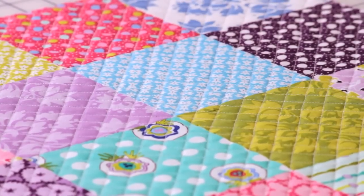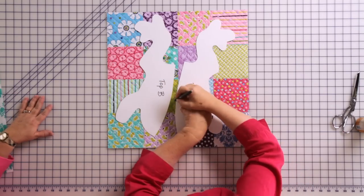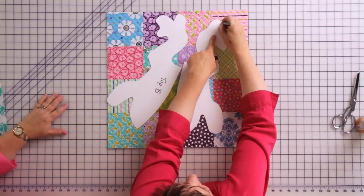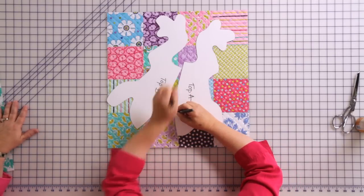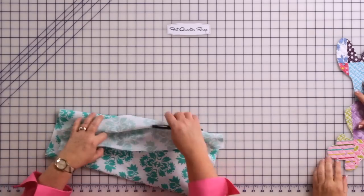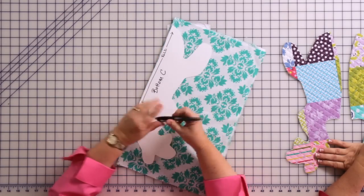Next, we're taking our quilted frog top and we're going to cut out our frog pieces. This is where that poster board comes in really handy because you don't need to pin and it makes it so much easier to trace. Just adjust the template to where you want it, take your friction pen, and gently trace around the toes, up the side, the front leg, and the nose. Now I've got the fat back quarter, folded in half, working on the fold with pattern piece C. I trace it again and cut it out with regular scissors.